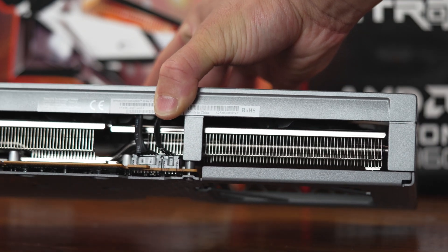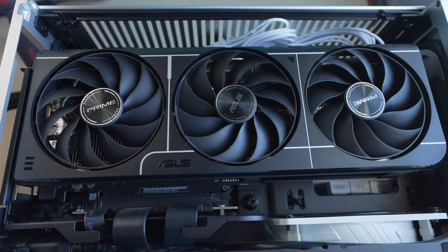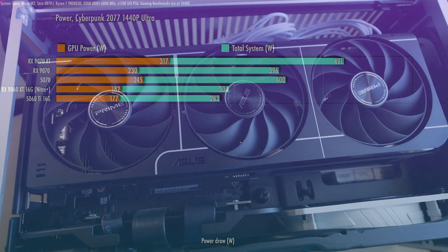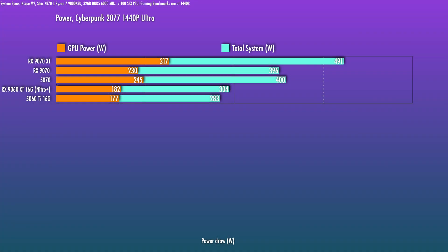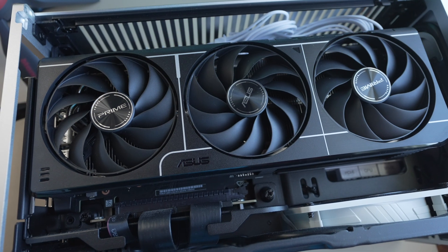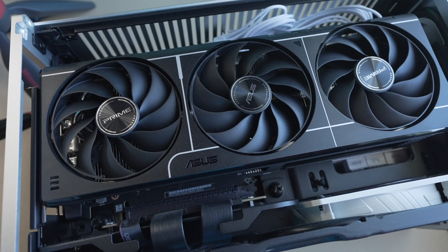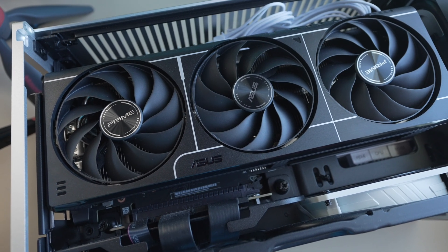As you'll see, the performance at 182 watts won't be leaps and bounds over the standard 160 watts. And the 5060 Ti 16 gig has a TBP of 180 watts, so when we're comparing the higher power 9060 XT, that's also more or less a fair, normalized comparison on power to the 5060 Ti.